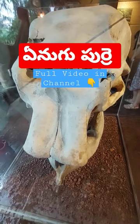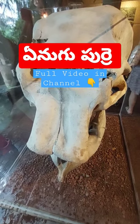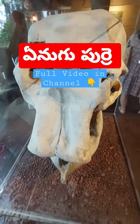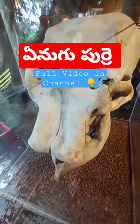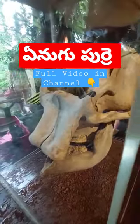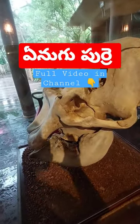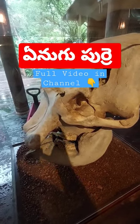Here we have a new elephant skull. The elephant skull is not in the head, but the brain is occupied by this, so that the body is occupied by the other side.